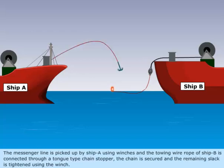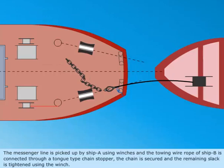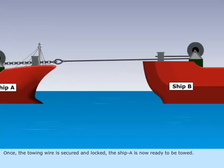The messenger line is picked up by ship A using winches, and the towing wire rope of ship B is connected through a tongue-type chain stopper. The chain is secured and the remaining slack is tightened using the winch. Once the towing wire is secured and locked, ship A is now ready to be towed.